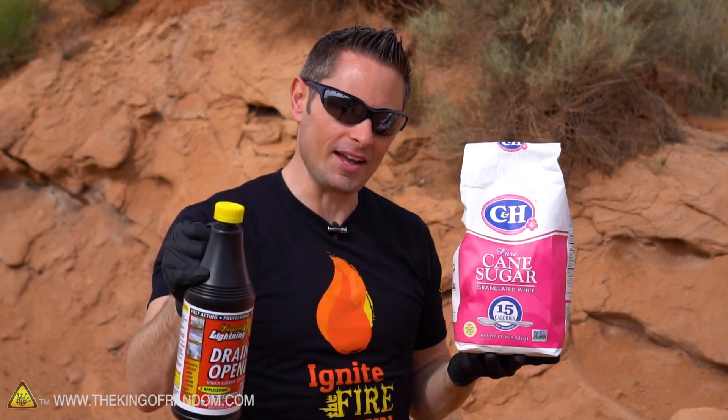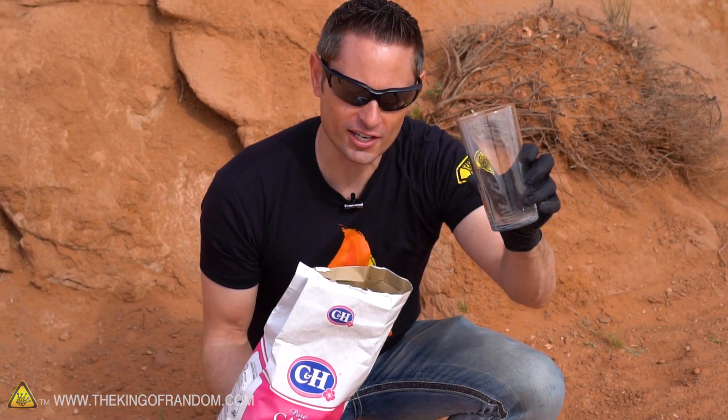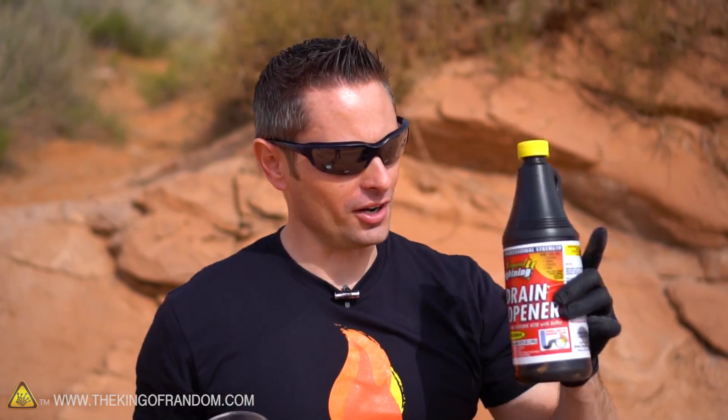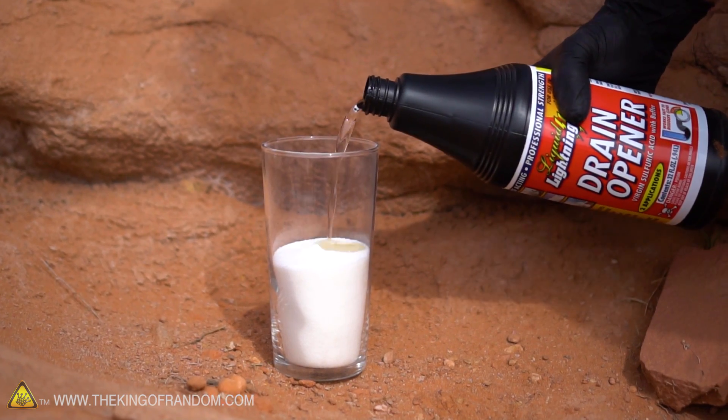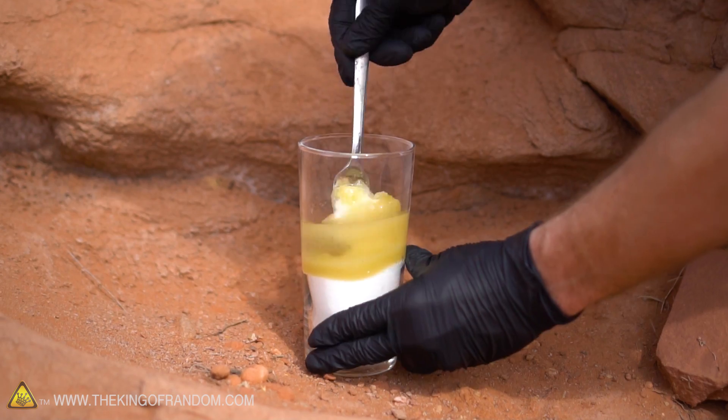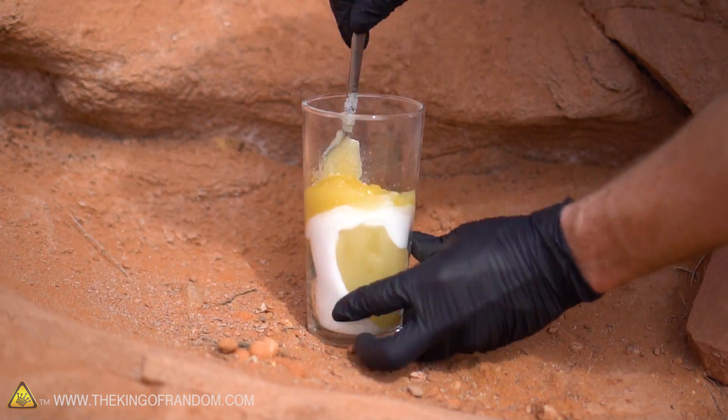So we've got our bottle of drain opener and a bag of white sugar. What do you think is going to happen if we mix the two together? Step one: I'm taking a normal drinking glass and filling it up about halfway with white sugar. Step two: we're going to take our drain cleaner and pour it into the glass until the liquid level rises just above the sugar. Then we're going to stir that up thoroughly with a fork and just watch what it does.